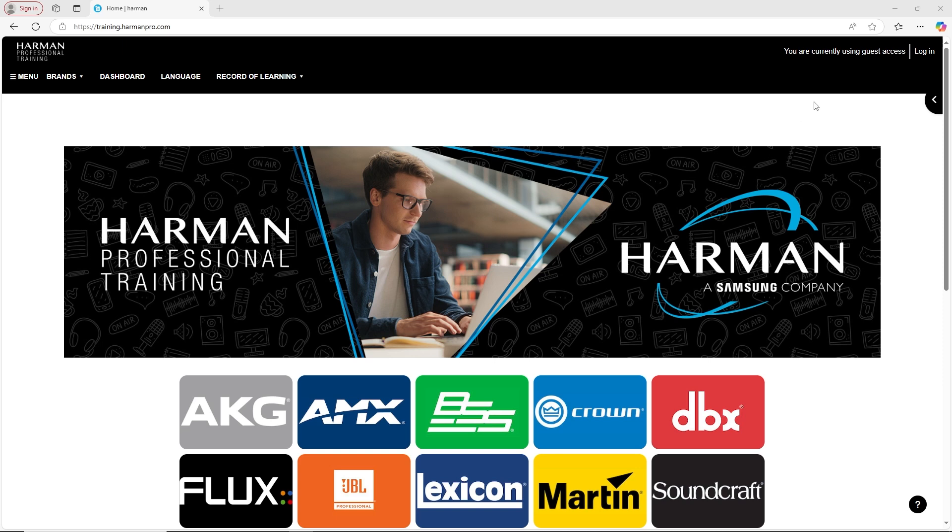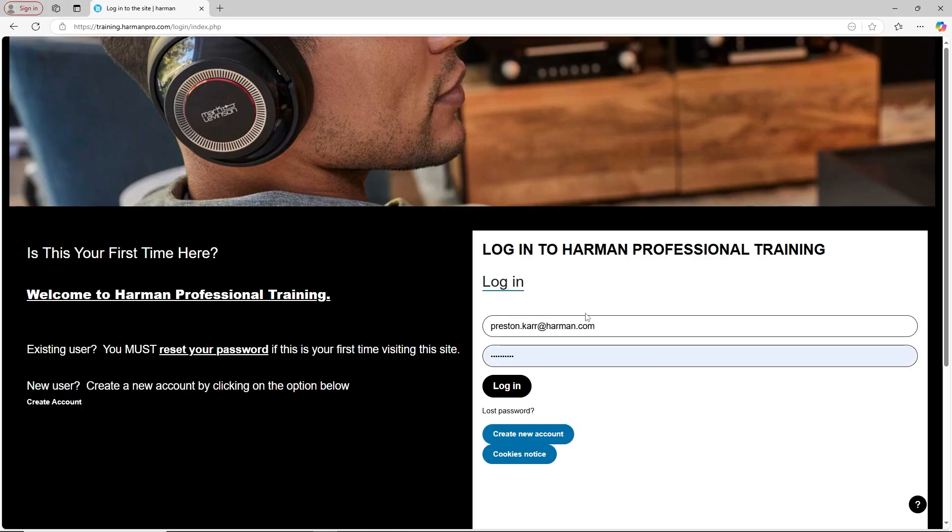First, create an account. An account is necessary to save your progress, and your certificate will display your registered name.